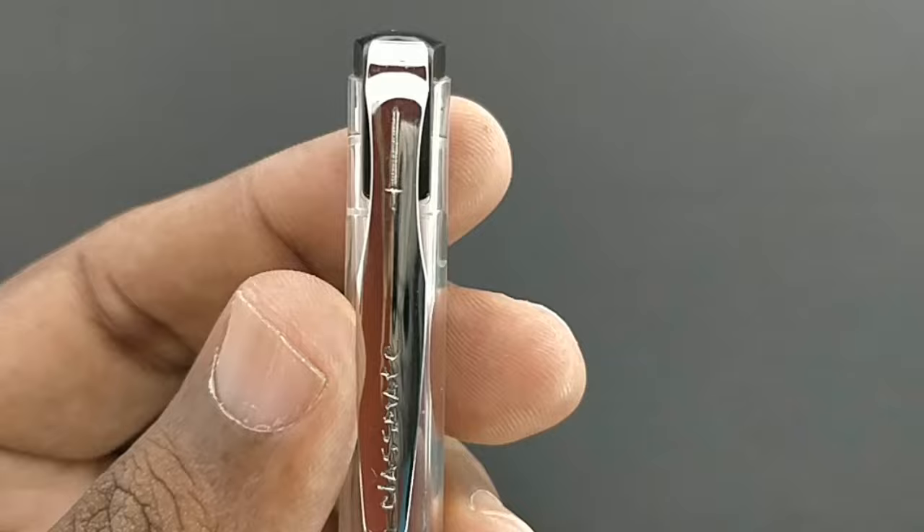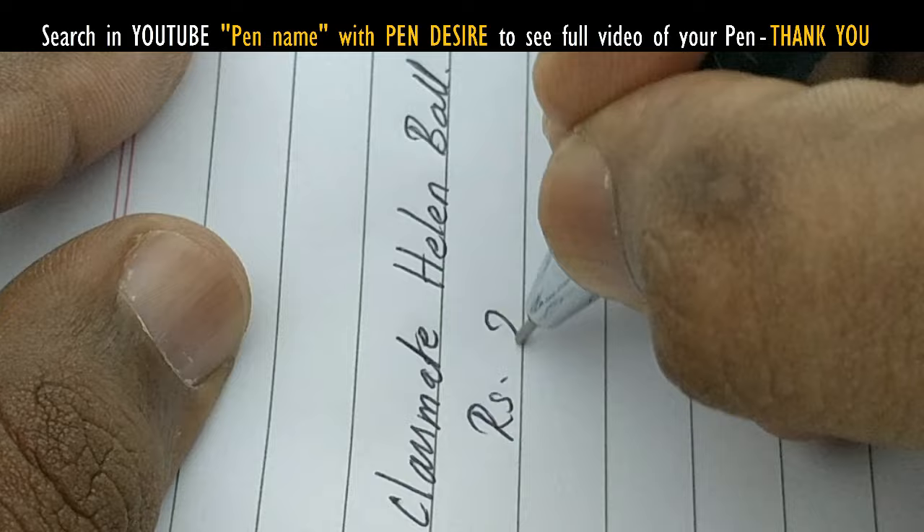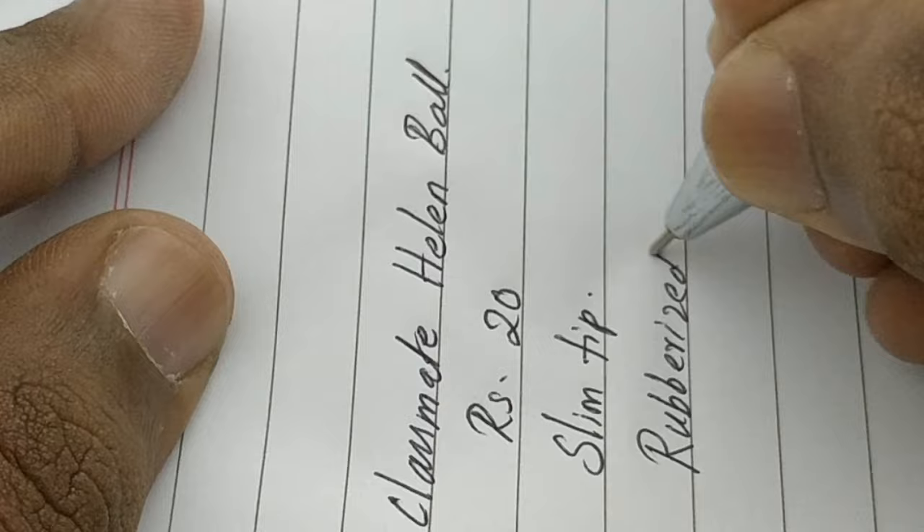A unique name from Classmate — look at the design, it looks fantastic for a clip, with a shiny clip featuring a symbol L-like design. This pen writes slim. So if you want to stand out from the crowd with a unique name from Classmate at the price point of rupees 20, it is a nice pen to have. Thanks for watching.